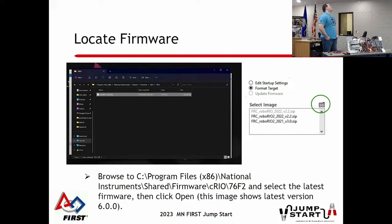The file for the RoboRio image is kind of hidden, but there's the full path where it is. They've improved it this year so that if you hit the SD card folder icon, it takes you straight to it - pretty easy to get to now.